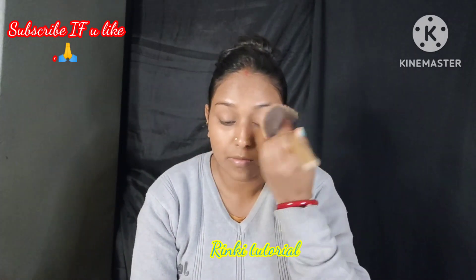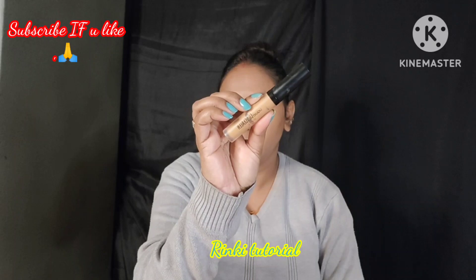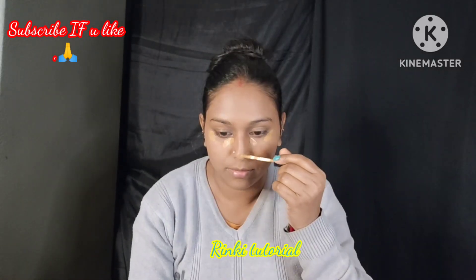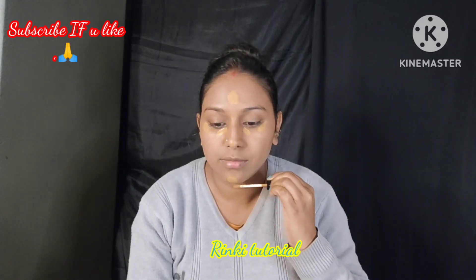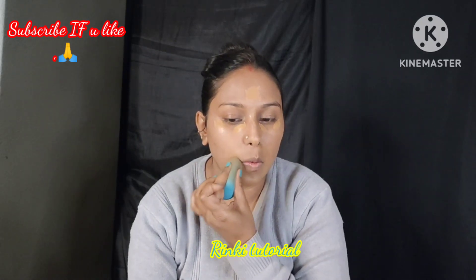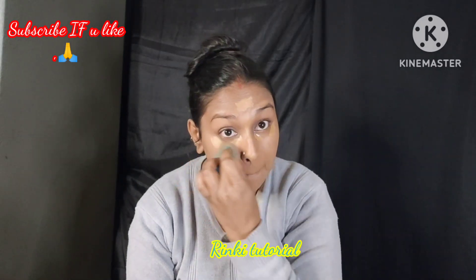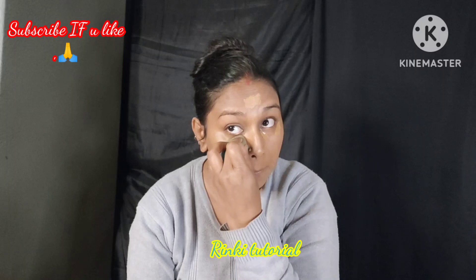If your face is dry, you can skip the powder and apply the tinted moisturizer directly. You can also use this if you are an office-going woman or girl — it gives a very natural finish.